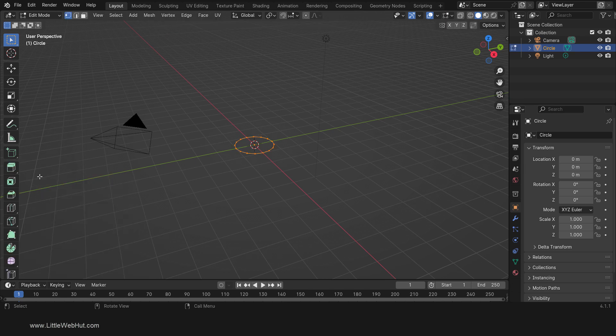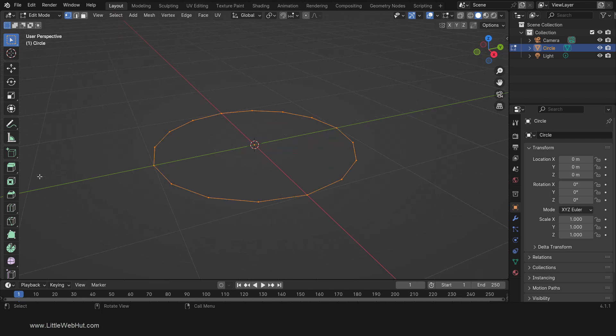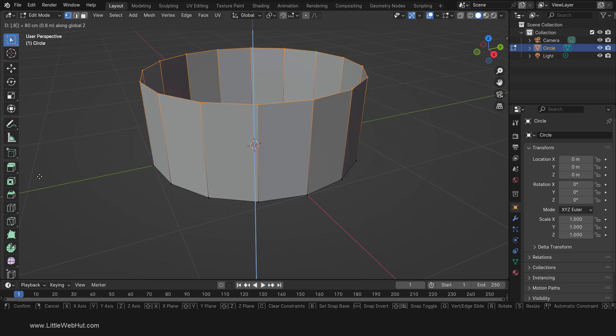Now press Tab for Edit Mode and then press A to select all. To zoom and center it, I'll press the period on the number pad. Next, we're going to extrude on the Z axis by pressing E, then Z, then .8, then Enter.